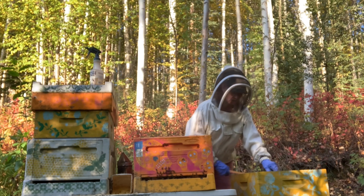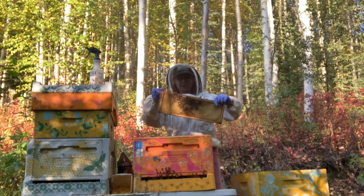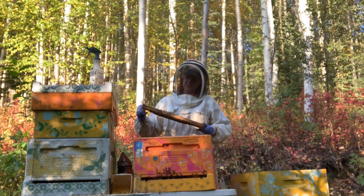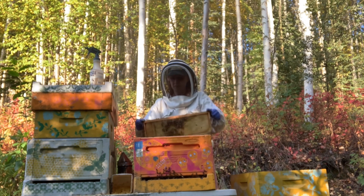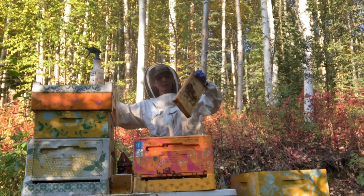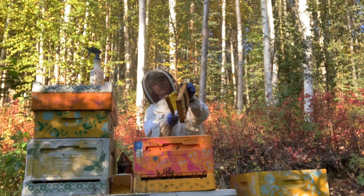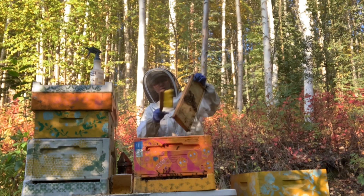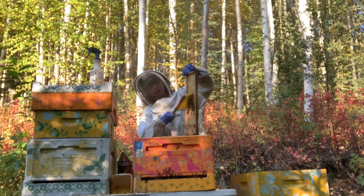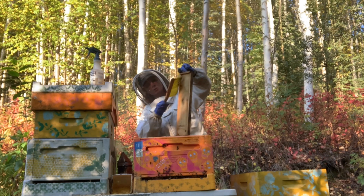Find out when those queens hatch — either that, or separating them and putting some of the queens in some mating nucs and keeping the biggest queen for the split, which is probably what I will do. My red queens have made a lot of green queens this year. I just wish they had done it earlier in the season when I needed them, but I will never say no to a great queen.